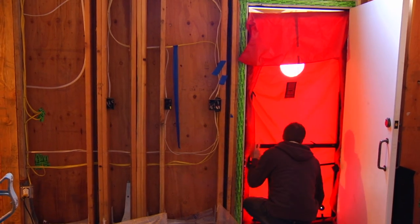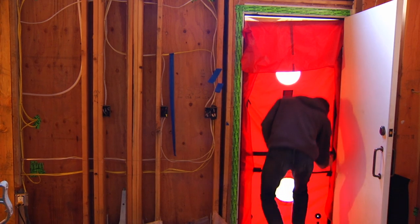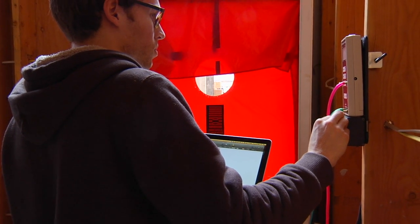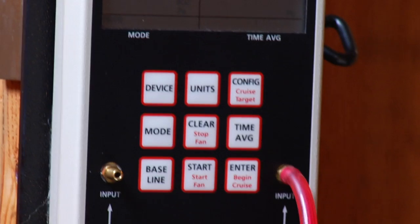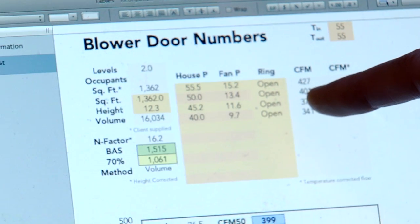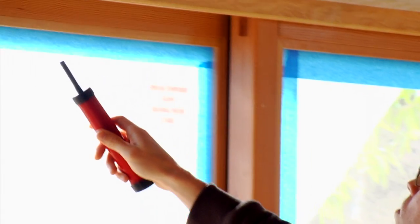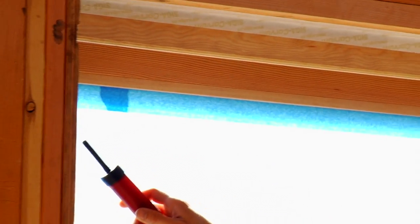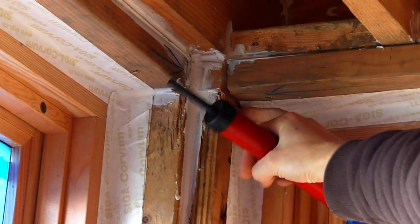We're getting ready to insulate, and before we do that this is our last chance to check the air seal in the house. We have Zach here from Imagine Energy, and he's going to put a blower door device on the door, seal it up, and check for leaks. When we talk about ACH 50 — air changes per hour at 50 pascals — we're referencing how many times the entire volume of air passes through the house when pressurized. We use a smoke pencil to puff smoke and see where it goes, checking how much air escapes. You can already see a crack right here and right there.